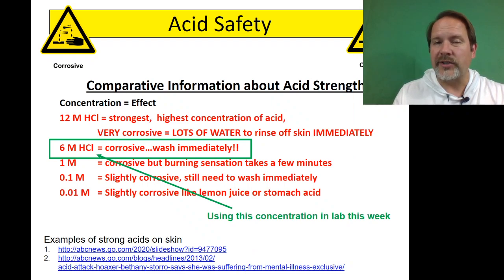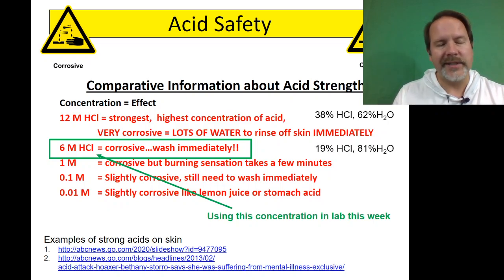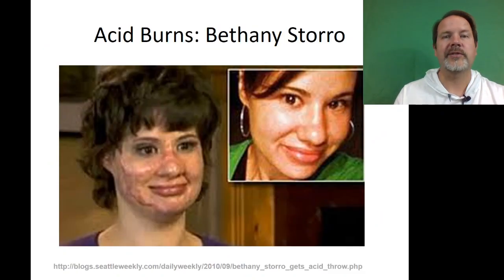We're going to use 6 molar hydrochloric acid. 6 molar is almost the highest concentration you can get — 12 molar is the highest, which is 38% hydrogen chloride. So 6 molar is just half of that, diluted in half. Super strong. You have maybe 20–30 seconds on your skin to get over and get it rinsed off.